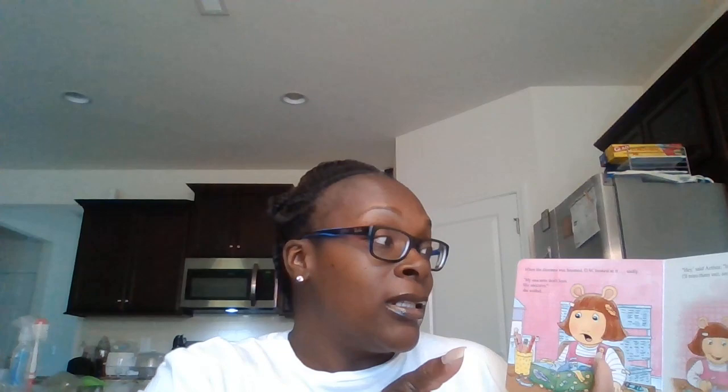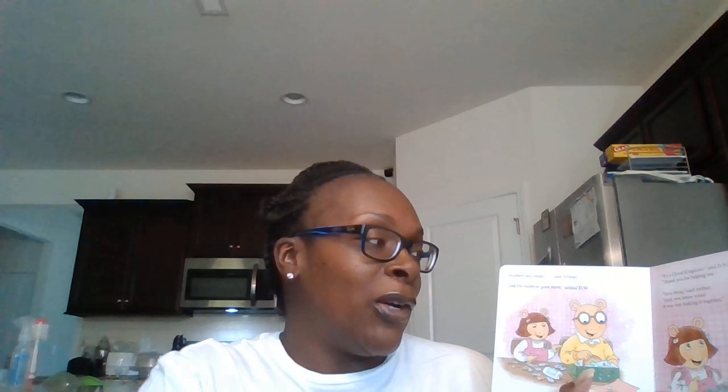When the diorama was finished, DW looked at it sadly. My unicorns don't look like unicorns, she sniffed. Let's just make new ones, says Arthur. I'll trim them out and you can color them. Feathers were clouds, said Arthur. And the rainbow goes there, asked DW. It's a cloud kingdom, said DW proudly. Thank you for helping me. Sure thing, says Arthur. And you know what? It was fun making it together.